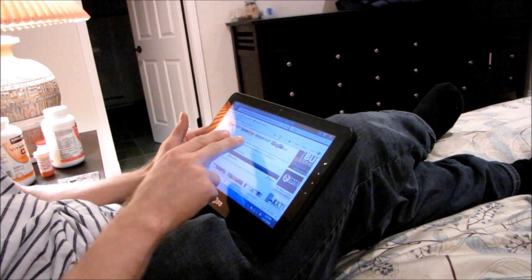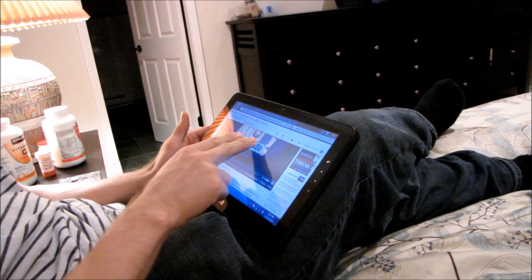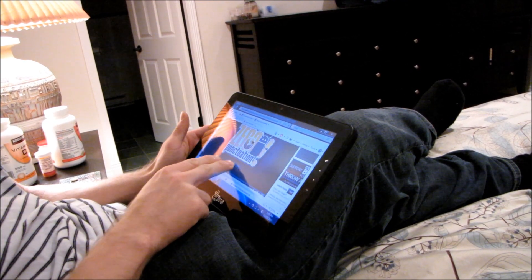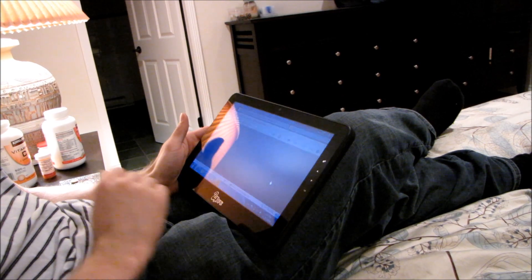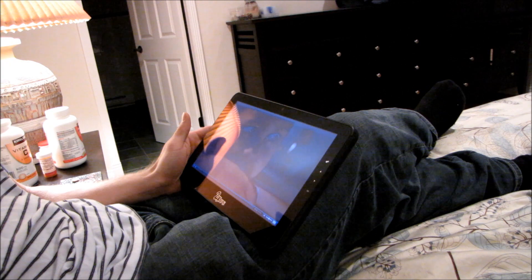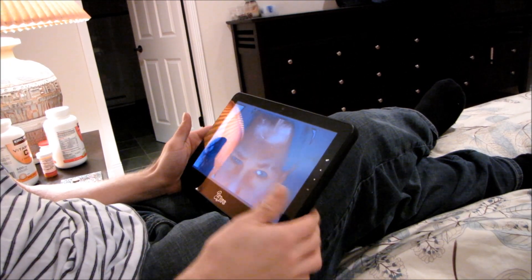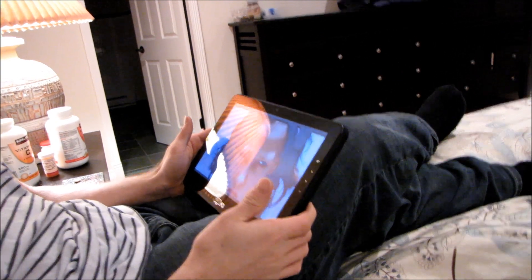The GPU needs to be a little bit more powerful. But watch this — this is a Flash video. This is me putting it in full screen mode, and this is me watching a Flash video. Do that on your iPhone or your iPad. Thanks for watching. Don't forget to subscribe to Linus Tech Tips.